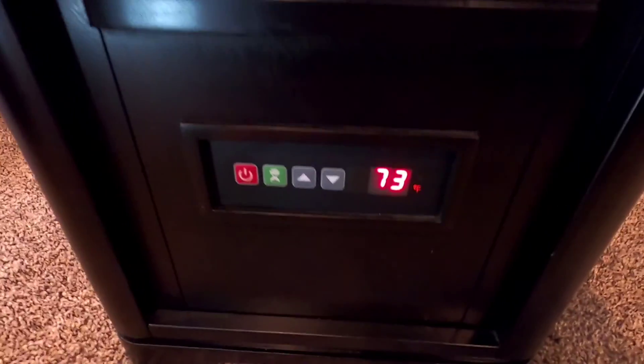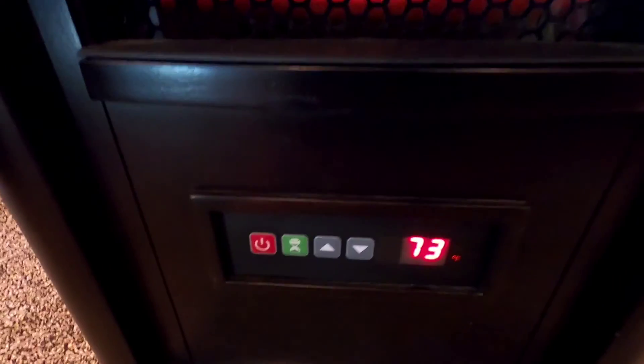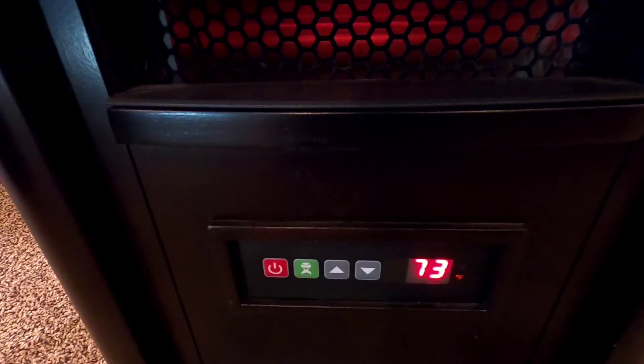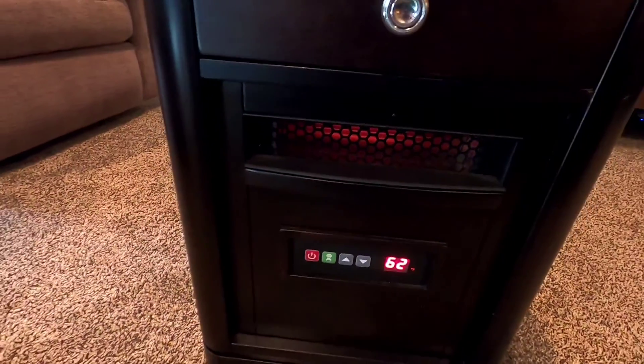This thing will shut the heater off once it gets up to that temperature, so it's going to sense the room temperature and try to maintain it. But it seems like it never really gets a room up to a really high temperature.